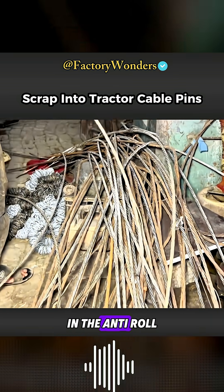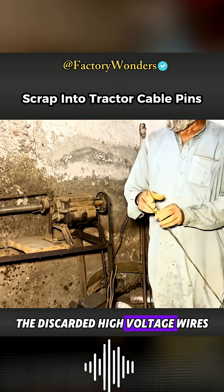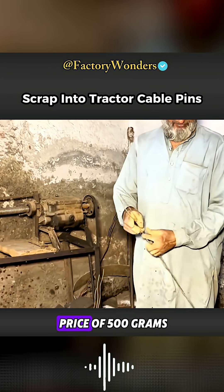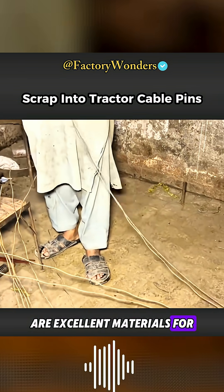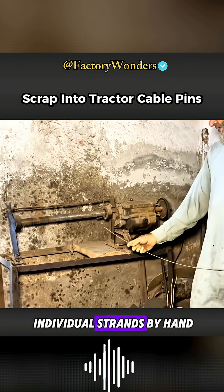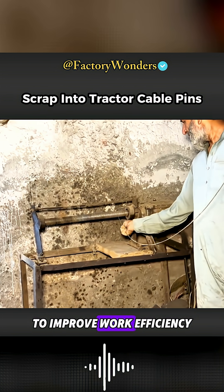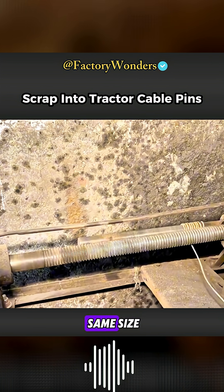Meanwhile, in the anti-roll ring processing workshop next door, discarded high-voltage wires purchased at a price of 500 grams per kilogram are excellent materials for making anti-roll rings. They are separated into individual strands by hand to improve work efficiency and ensure that the anti-roll rings are all the same size.